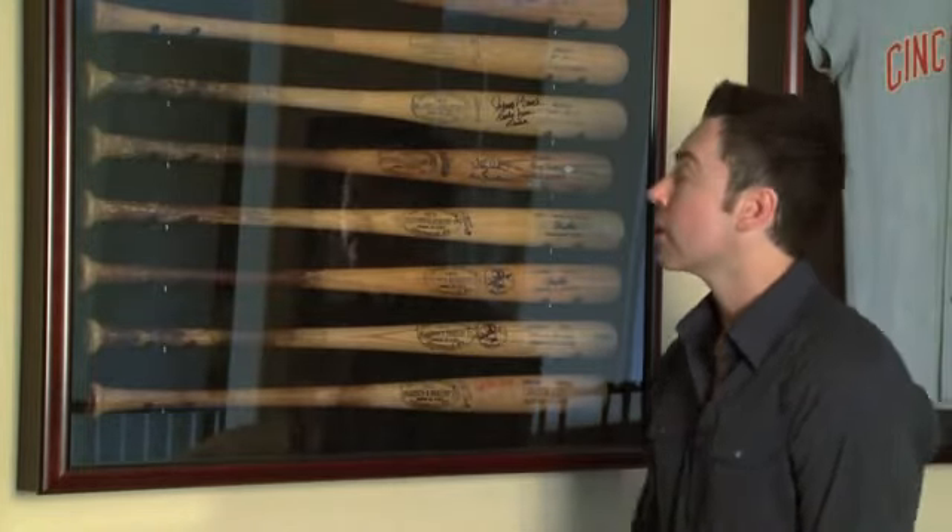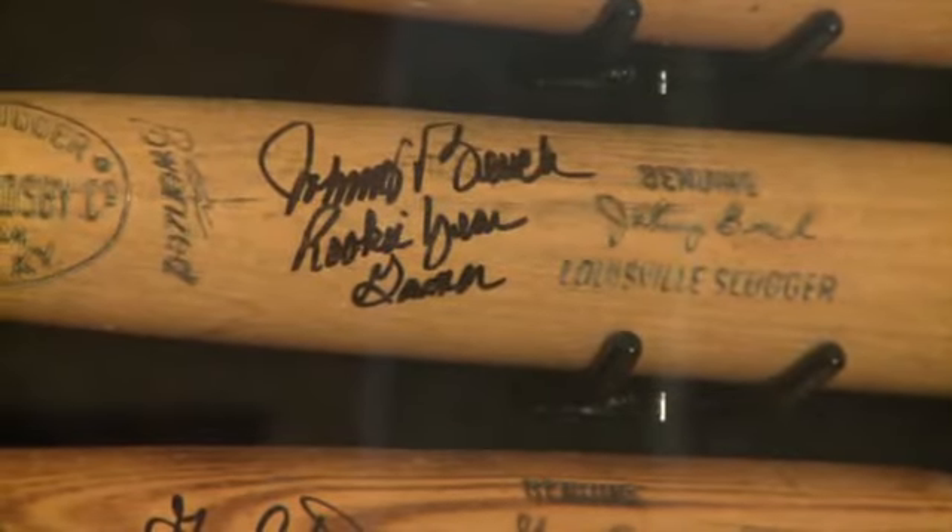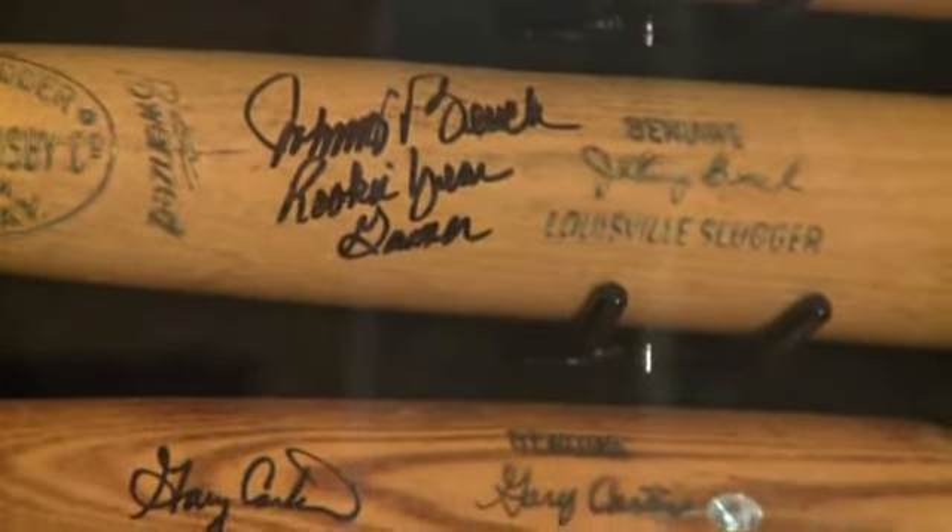Here we have a bat display case that contains gamers from some of the greatest catchers of all time, including three different gamers from Johnny Bench. Here we have a rookie era Johnny Bench gamer. A couple of bats down, we have a 1975 World Series bat.